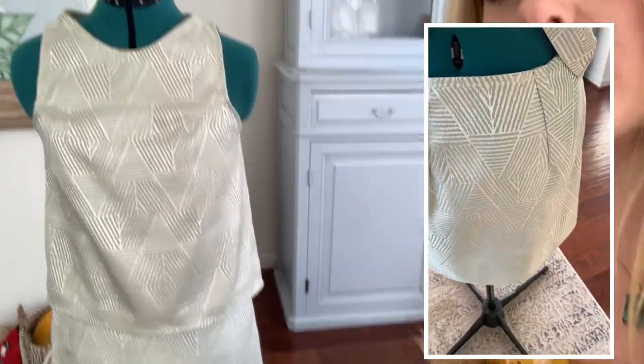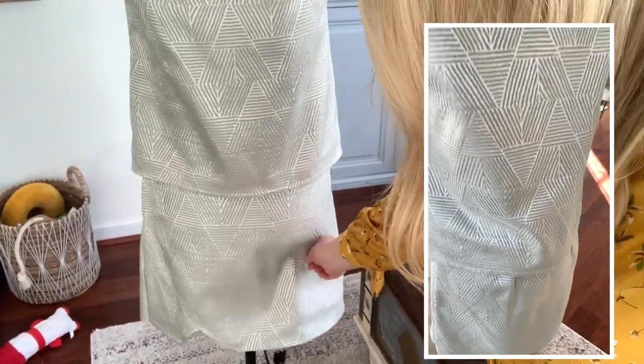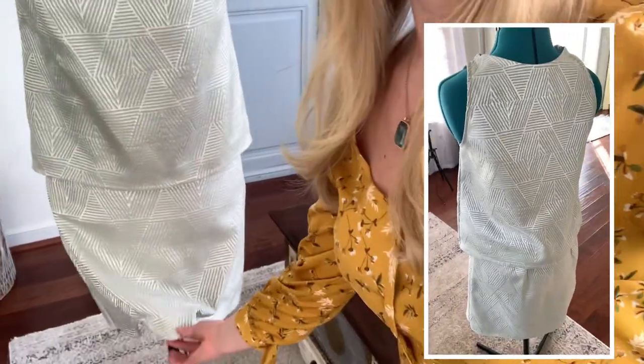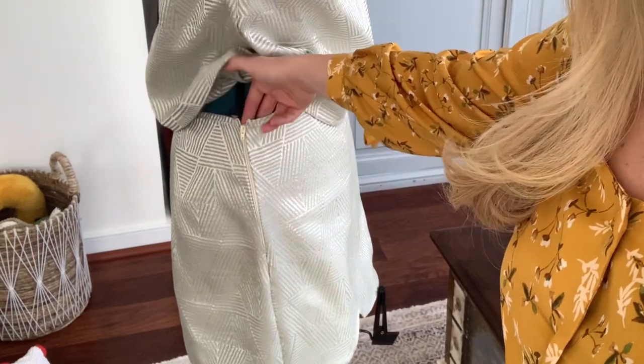I took advantage of that upholstery fabric sale and created what I think is a pretty wearable garment. Excuse my dog toys in the back. For my first self-drafted pattern, I was happy with it — this would be super cute to wear out to dinner on a date with my husband or just something easy to throw on. It does have a side zipper that I added in just to create that tailored finish that I'm always trying to go for.